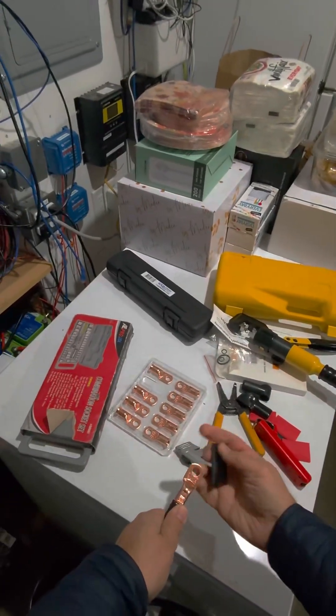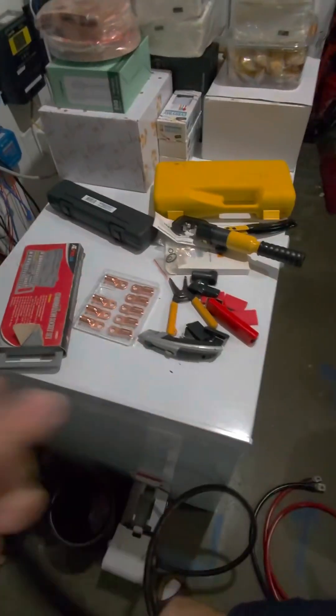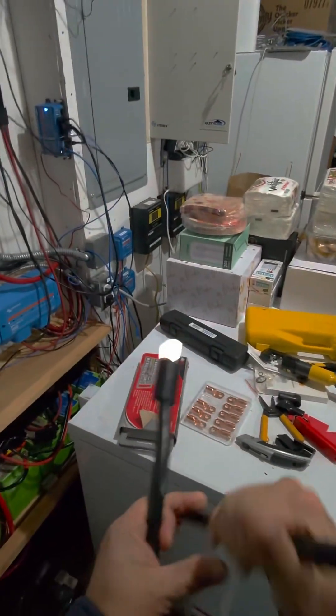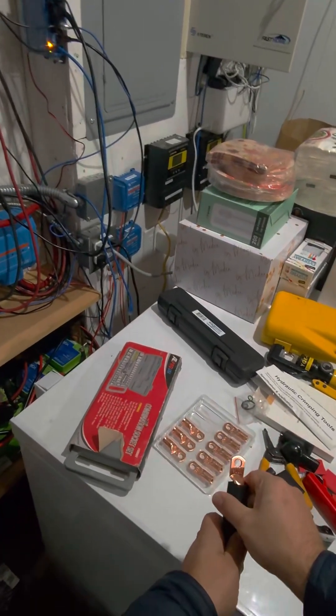We're going to apply heat shrink on it. Also going to crimp the other side. Now I'm going to put my heat shrink on.